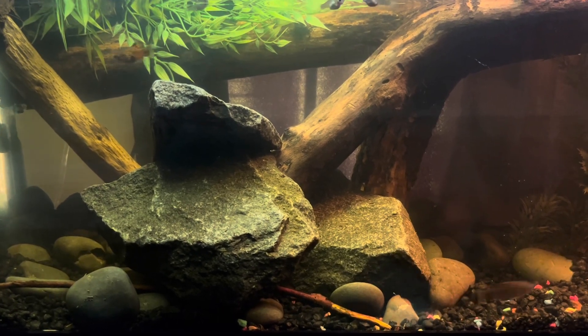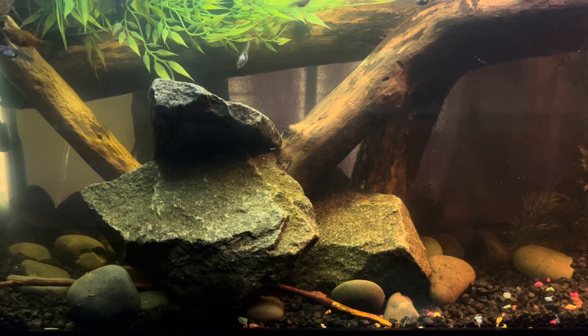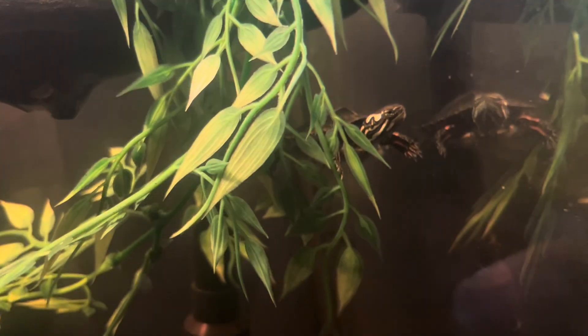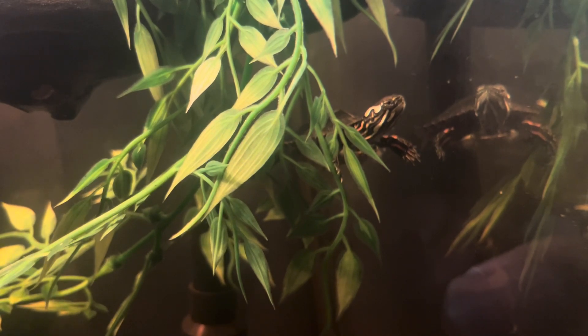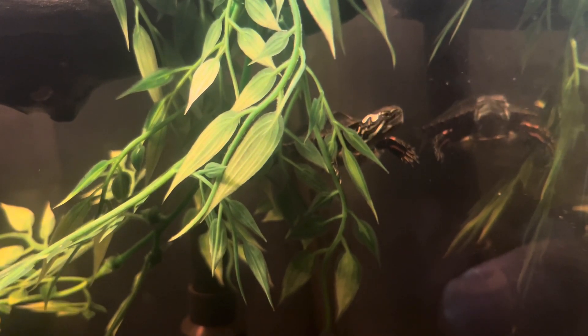This is just an underwater shot. I got some fish in here — some platys and some baby guppies. This is Roger just chilling underwater and looking at his reflection, checking himself out.